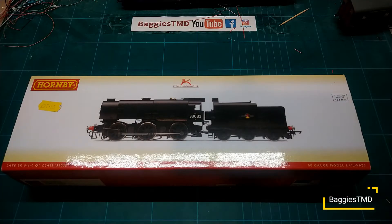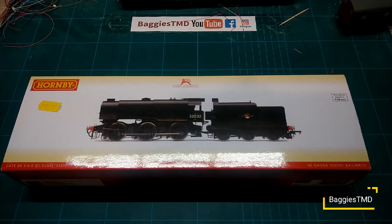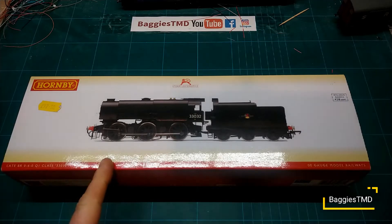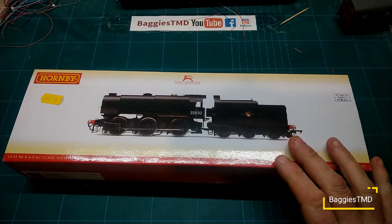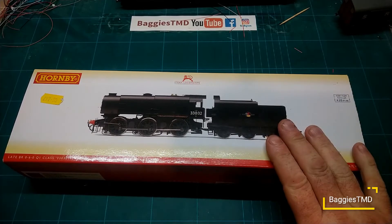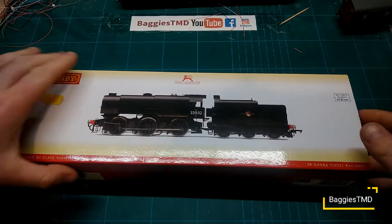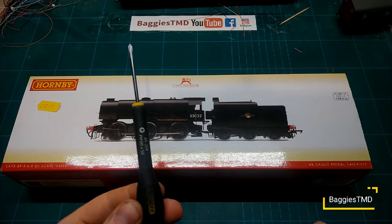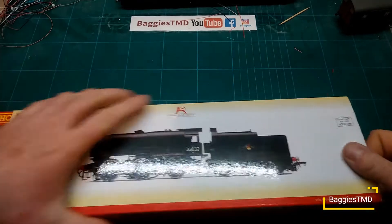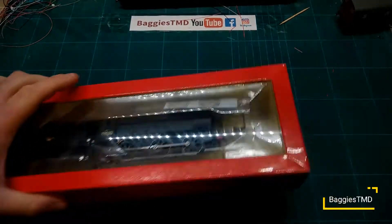Hello YouTube, hello friends and people in the virtual world, welcome back to Baggies TMD and welcome to another how-to. Don't forget guys to hit subscribe and smash that like button if you enjoy the channel. Today guys we are going to show you how to fit a DCC chip in the Hornby new tool — well, it's a few years old now — their Q1. It's quite a simple process and we've even left it in the box. You are going to need a small Pozidriv screwdriver, so let's get it out of the box.